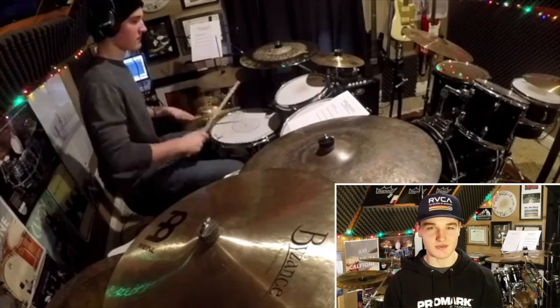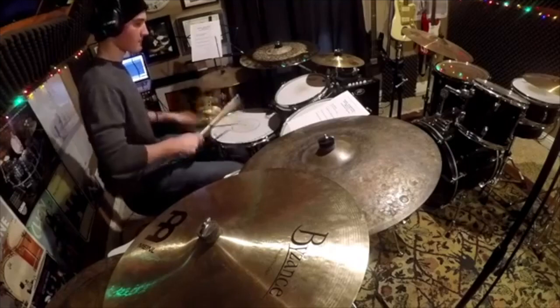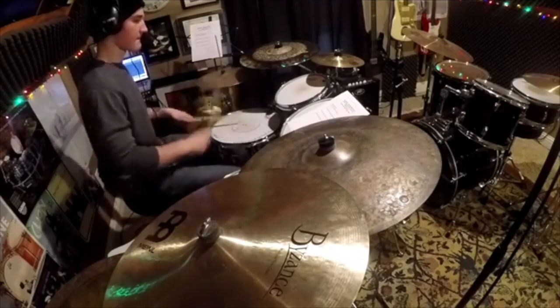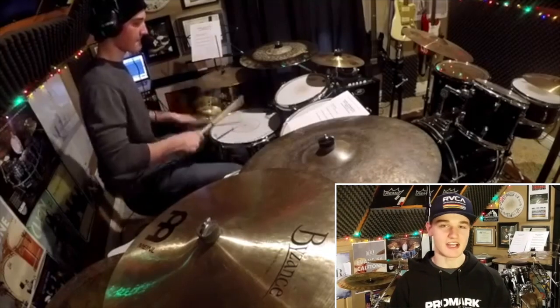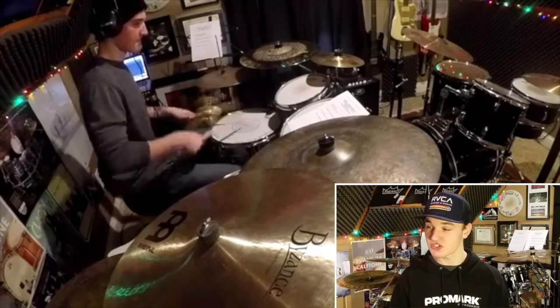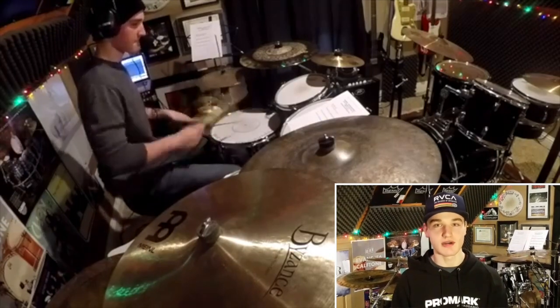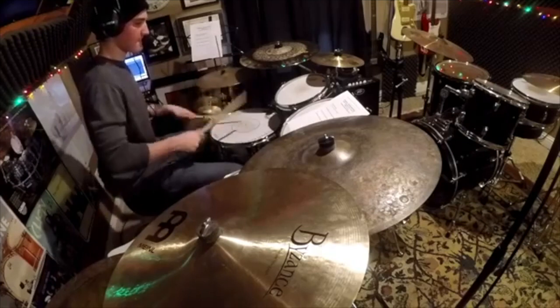That's when he told me, hey, I'm turning all this into a book. So that was awesome for me, knowing that I could be of assistance to him figuring out this whole book. And he worked so hard on it. I'm sure it'll help a bunch of other drummers down the road. And the biggest thing with what he teaches you — you can use all this musically in real world applications.